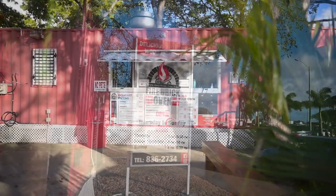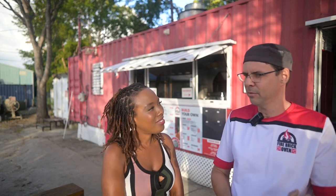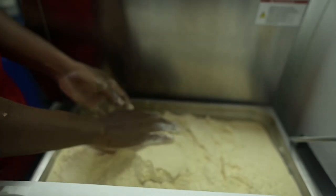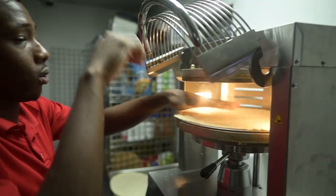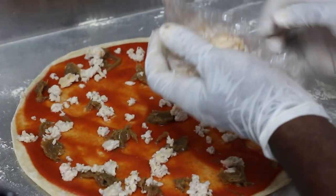It started around 2014 with a trailer — mobile at the time. It was a two-day operation on the weekends, Friday and Saturday. I wanted to do authentic Italian pizza with a wood-fired oven. We used oak wood. Everything was made from scratch — noodles, sauces, all fresh ingredients, fresh mushrooms, all homemade sauces — just to bring the experience of authenticity to our customers.